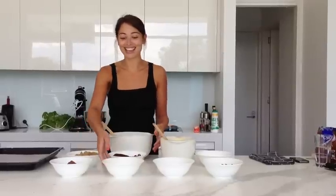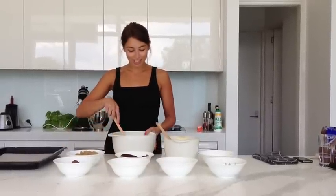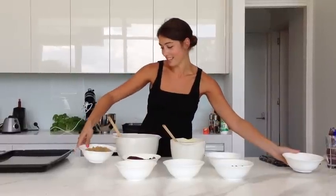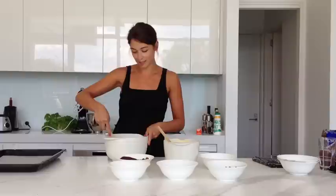Hi, so today we're making triple chocolate chip cookies. We've got here a cup and a half of plain flour and we're adding in three quarters of a cup of cocoa and three quarters of a cup of brown sugar and we're just mixing that together until it's combined.